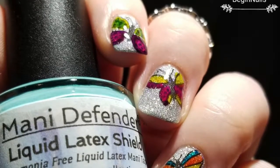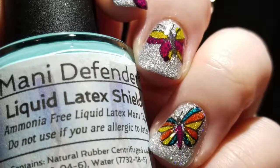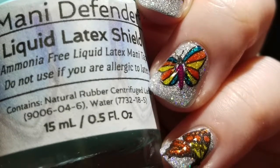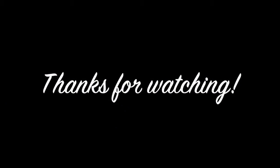As always, every product I mentioned in this video will be linked below. I will also have an affiliate code to Lantern & Wren if you want to pick up any of these products. I just want to say thank you for stopping by and watching. Be sure to give a thumbs up and subscribe. Bye!